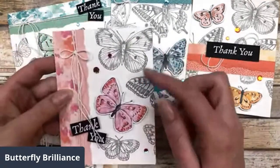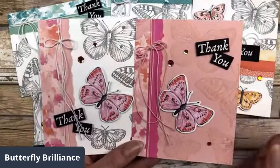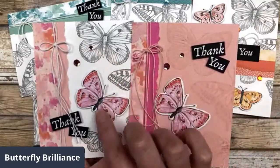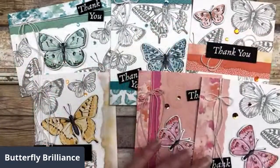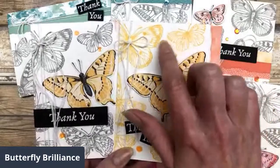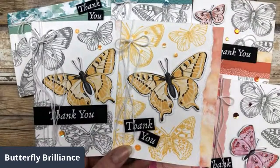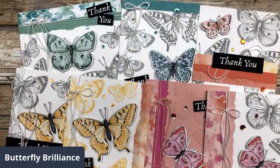Besides using the gray color to do my spotlighting, you can also use a Blushing Bride cardstock and Blushing Bride ink to create that muted background. You can see I have the same butterfly design in the background — I just used a different color ink and different color cardstock. You can also use the same color ink as your butterfly — in this case I'm using Daffodil Delight to stamp my butterfly images in the background and then spotlighting with the Daffodil Delight butterfly. Whereas here I was using gray in the background and spotlighting with yellow. There are lots of different ways you can use this technique.